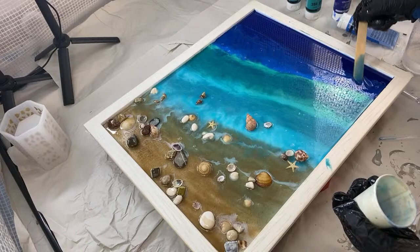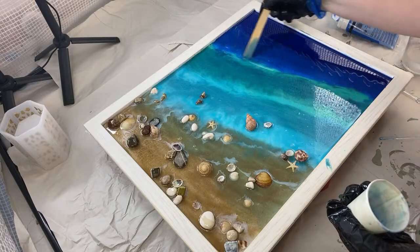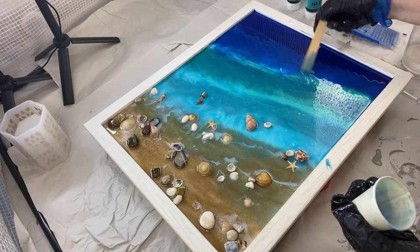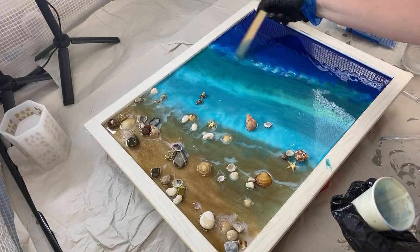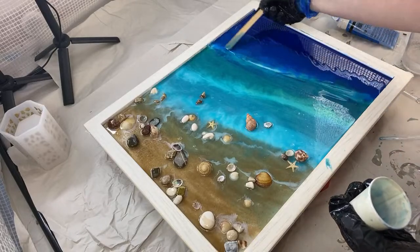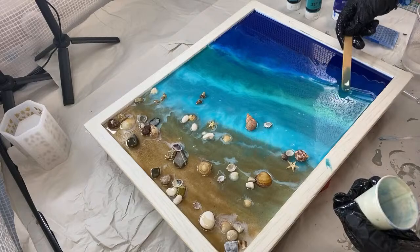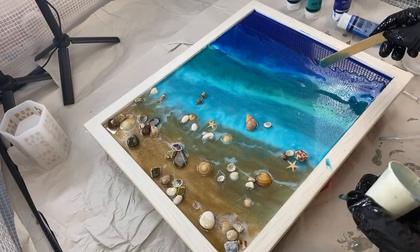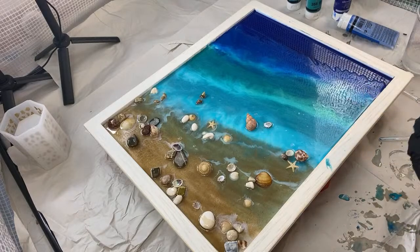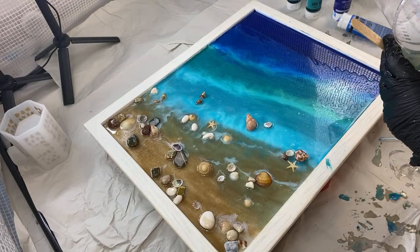I'm going to blend this through a little bit now so it's not such a harsh transition — stirring them into each other. For people just joining me, I've got a respirator on. Okay, last color — I think I'm going to add a little bit more of that cyan and then a little bit of the ultramarine.